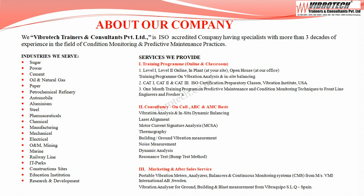Vibratec caters to all major industrial sectors. We conduct vibration analysis Level 1 and Level 2 training programs online and in-plant, as well as ISO Certified Vibration Analyst Category 1, 2, and 3 training and examination. Services provided include vibration analysis, in-situ dynamic balancing, laser alignment, motor current signature analysis, thermography, and building or ground vibration measurements. We also market and service machinery vibration analyzers and meters, and low-frequency building vibration analyzers.